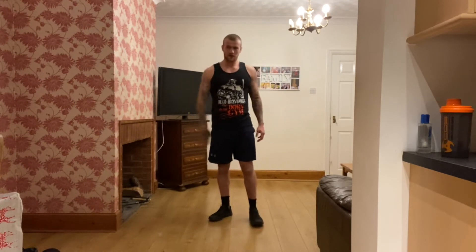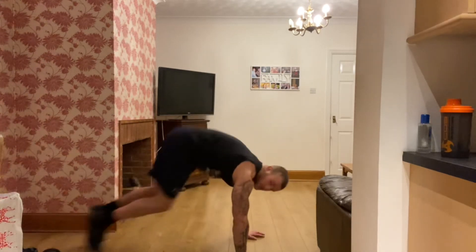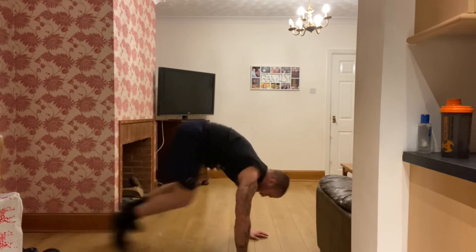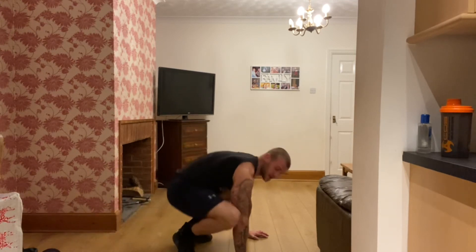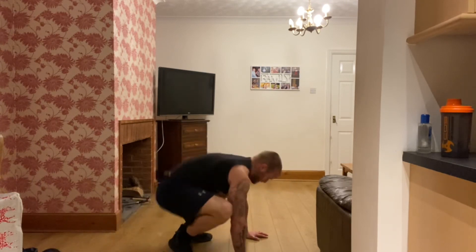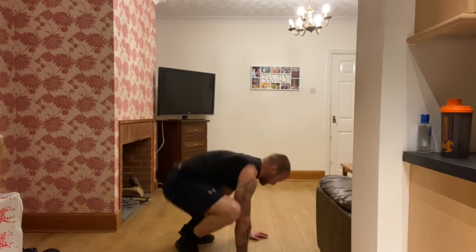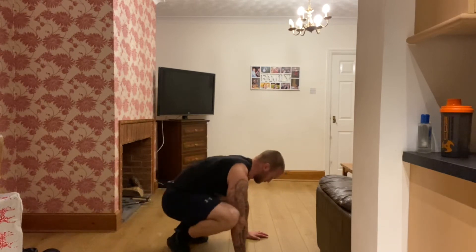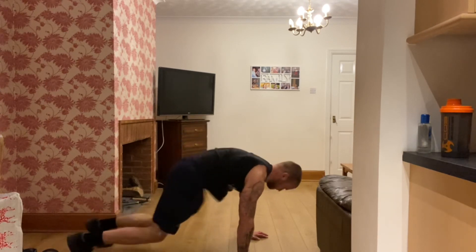This time we're going to go press up position, both feet together — whereas mountain climbers was one leg at a time, you're going to drive both feet in together. Nearly done now, come on, keep pushing guys, doing good. 20 seconds, keep going. 15, push yourselves. 10, good work. Come on, five seconds — three, two, last one. Good work, well done.